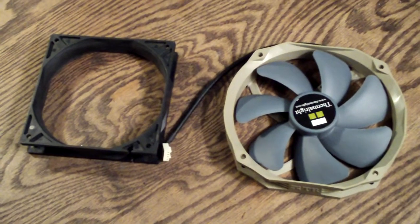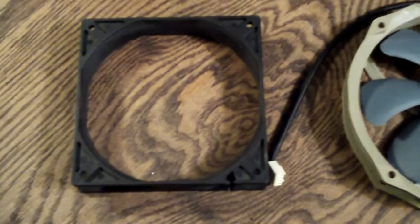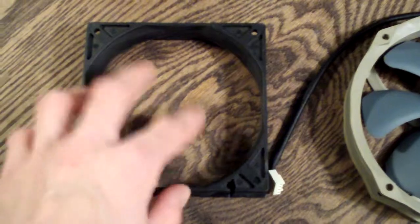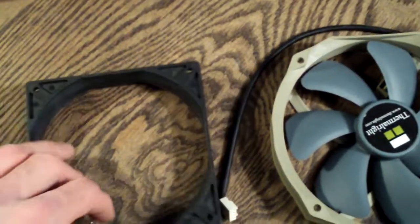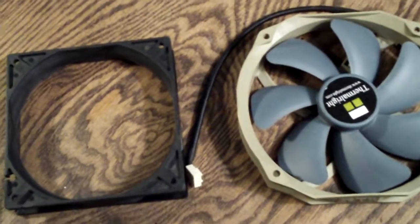Hello YouTube, welcome to Computer Tech TV. This is a short follow-up video to the case fan shroud basic tutorial video that I created. I got a lot of questions from people asking about what exactly shrouds do, so real quick I just wanted to show you guys.